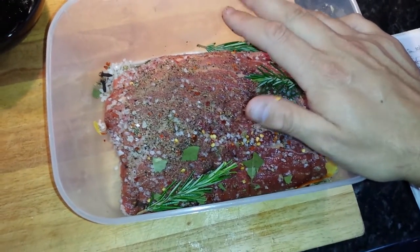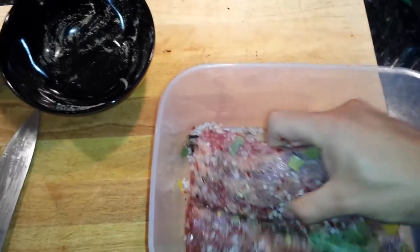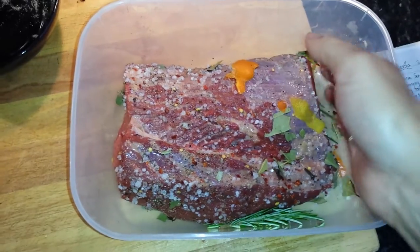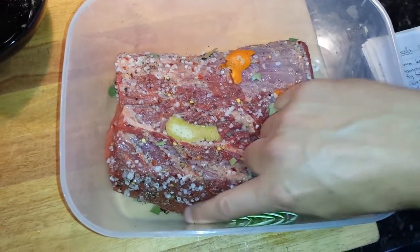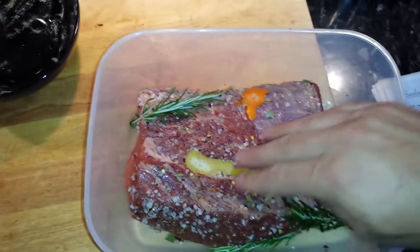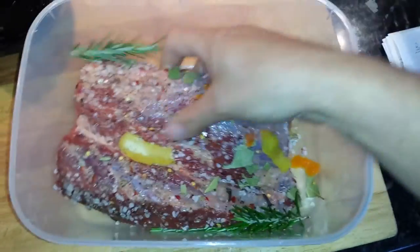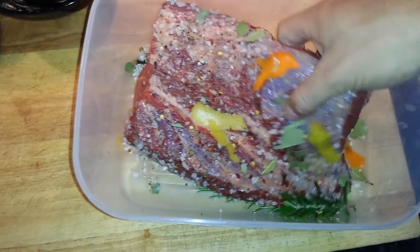We're not going to add the wine yet — we need 250ml of red wine. First of all, we're going to spend four days where all we do is leave it in the tub with the lid on in the fridge. Twice a day we're just going to turn it over. As soon as the fluid starts to come out, this salt will just start to distribute around the tub. We just need to make sure that we get an even coating, because the meat's not that thick — it's thicker on one side but quite thin here.